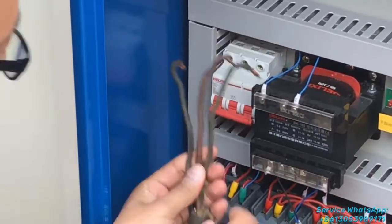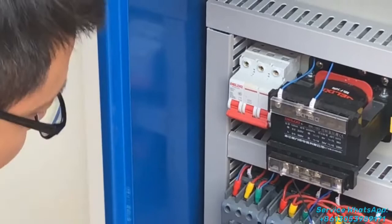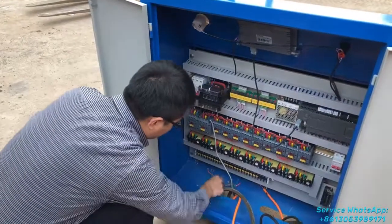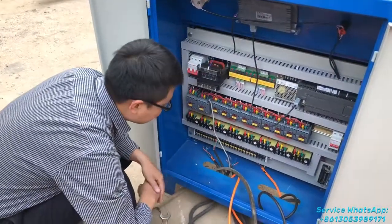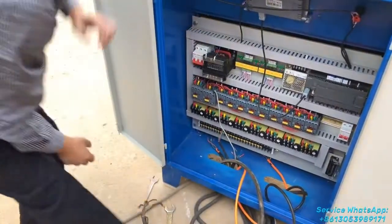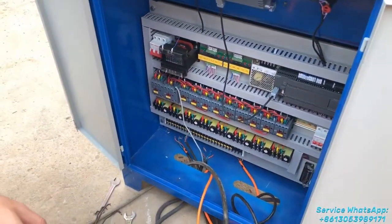The power source cable will be fixed here one by one. I want to show you the different motors of the line. What you have to connect is the different cables from the different motors.